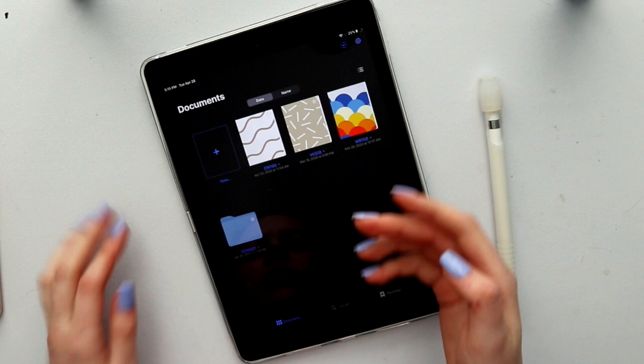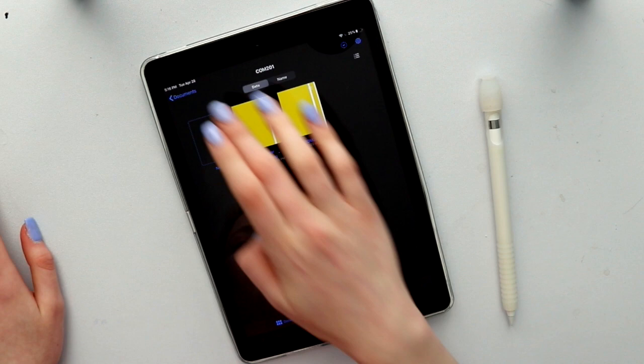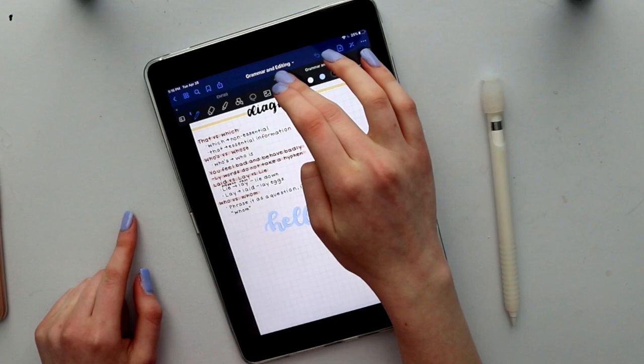Here I've opened the app GoodNotes, and I'm just showing you my notebooks. There are a number of ways you can customize them if you decide to create your own. You can make folders, and when you go to create a notebook, there are tons of options for different paper designs. There's even music paper and planning paper if you want to do a digital planner, and you can also change the language, the orientation, and the cover.